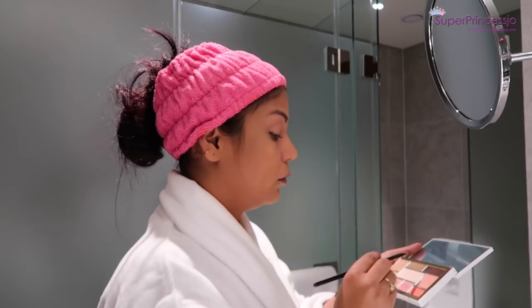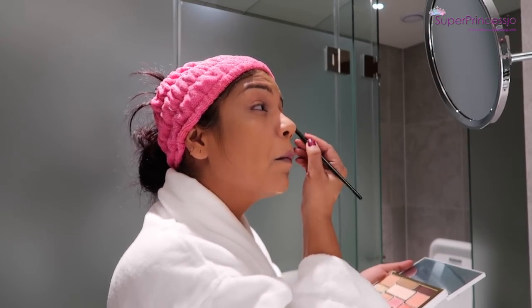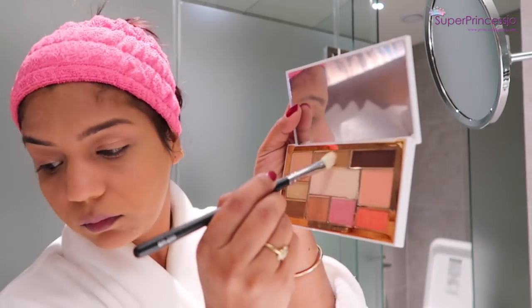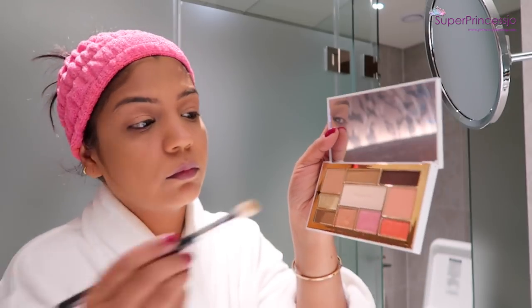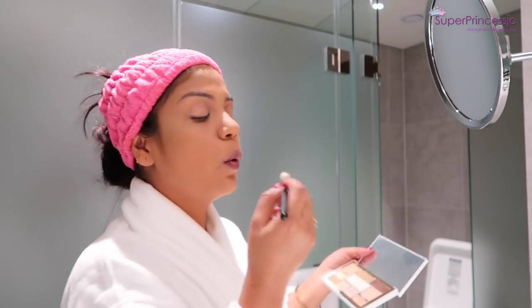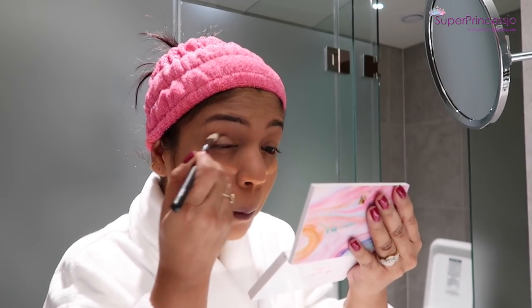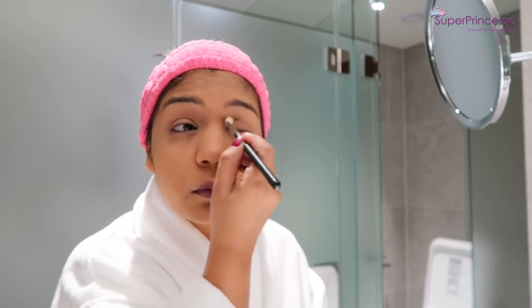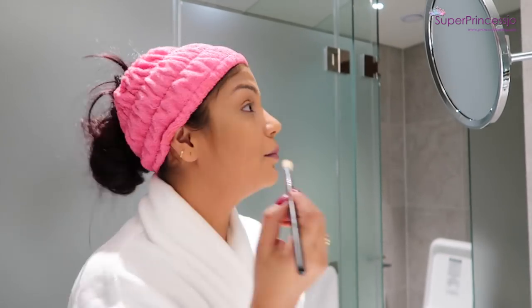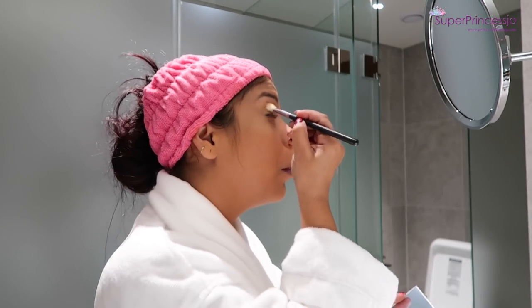Next I'm using this Romant eyeshadow palette — one of my favorite palettes, it's a Korean brand. I first took a golden eyeshadow and applied it on the center of my eyelids. Then I'm taking a brown eyeshadow with a blending brush and applying it on my crease areas. Blending is always the key — make sure you blend your eyeshadows well so there are no harsh lines and to make your look look very natural.